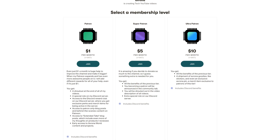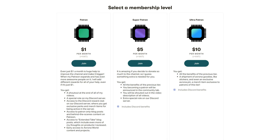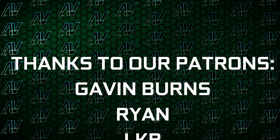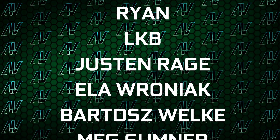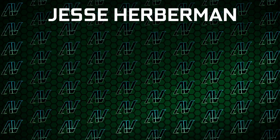Let me know your thoughts on this board down in the comments below and which motherboards you want me to cover next. If you found this video helpful and want to support the channel, the best way to do that is on Patreon — even just one single dollar a month truly goes a long way, and you get awesome perks as well. I'd also love to thank my excellent patrons: Gavin Burns, Ryan, LKB, Justin Rage, Elevon, Yag, Bartosz Velka, Meg Sumner, Shane Allcroft, Lansby, and Jesse Herberman — thank you guys so, so much, it truly goes a long way.